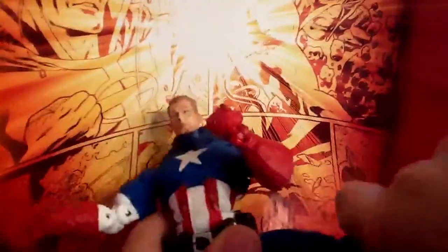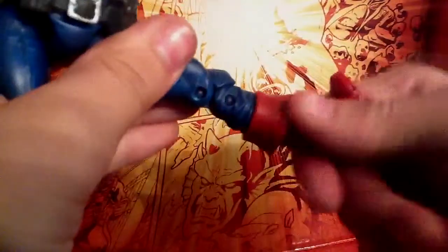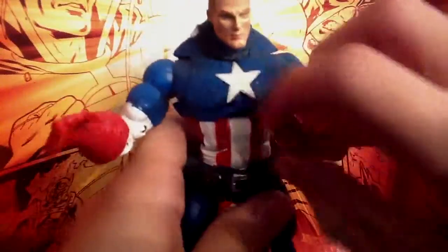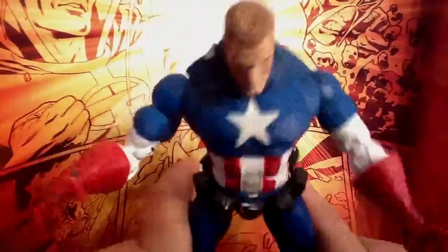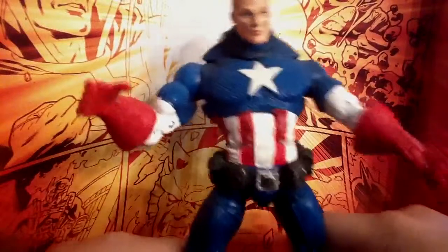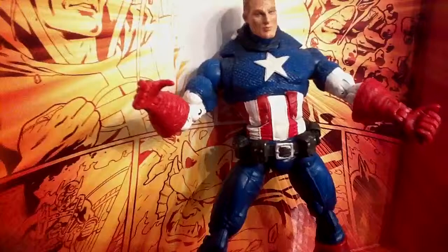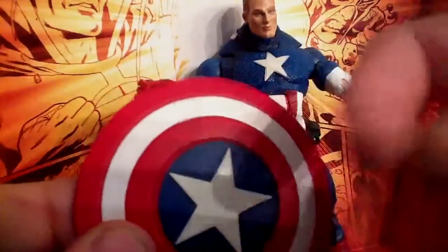He's got double-jointed knees and the boot swivel. The ankle goes up and down. The ankle joint is a bit stiff, but it goes up and down. He's got a toe joint and ankle pivot. I don't have the Ultimate Captain America with me to compare him to — I wish I did, but it's not a big deal. It comes with a shield — a nice hard plastic shield.